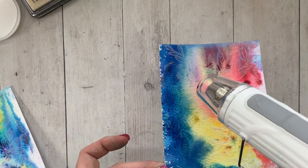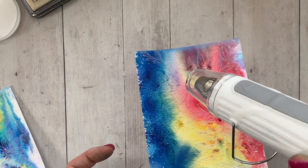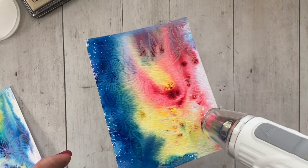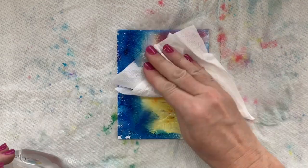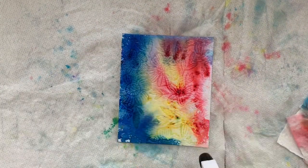I'm using my heat tool and heating that clear embossing powder. Clear embossing powder can be a little tough to see change, so just be sure you're watching it in the light, and when it turns shiny you know it's done.